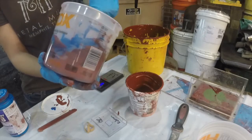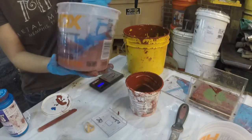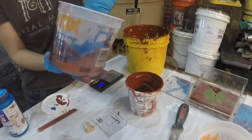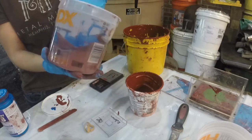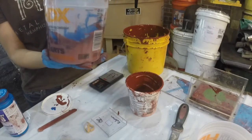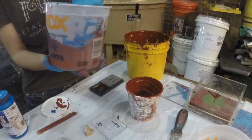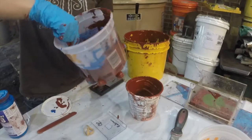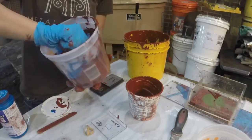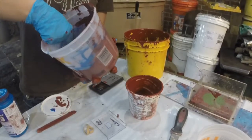Pewter melts at around 500 degrees, so theoretically you could do it on your stovetop — we kind of recommend that you don't, but you could. Just saying. Shout out to Smooth-On. The bright brick-red color you see inside this silicone material is due to a high content of iron oxide, which is what allows it to stay so heat-safe.